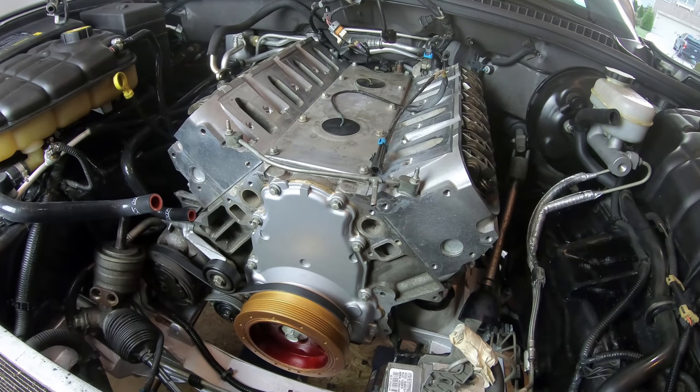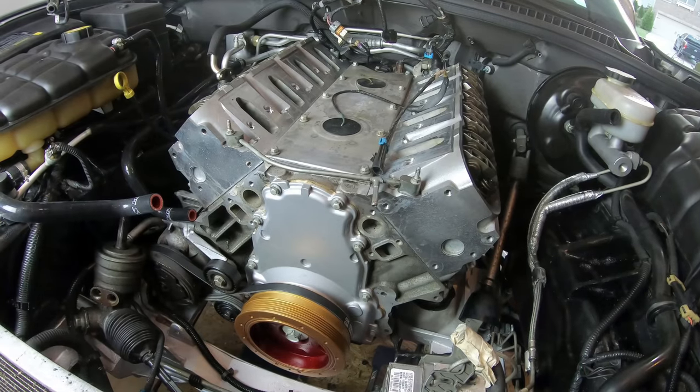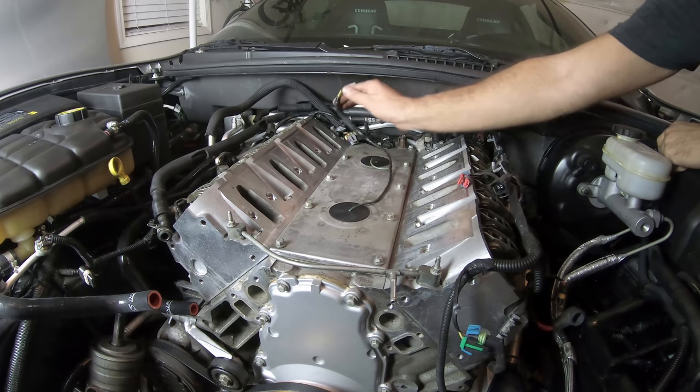That one's good too. The cross pipe has been installed. Now I think it's time to start working on the intake manifold.